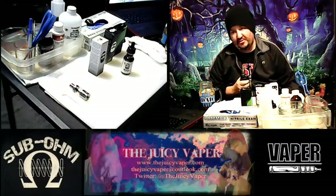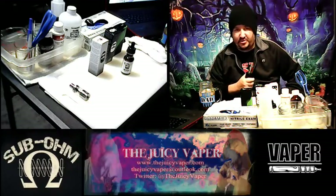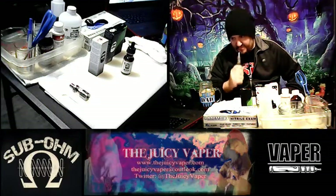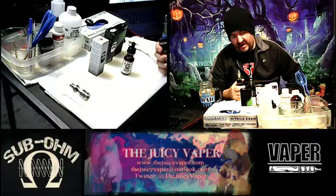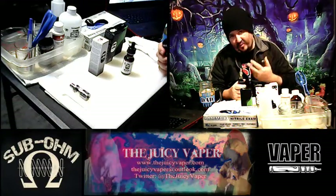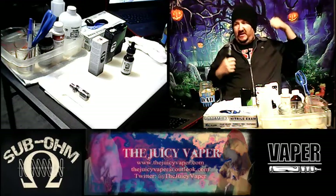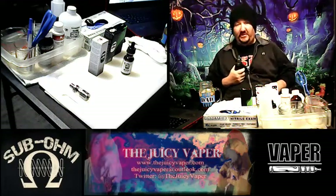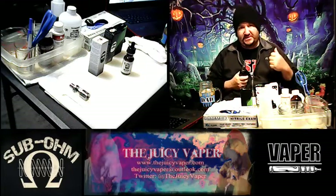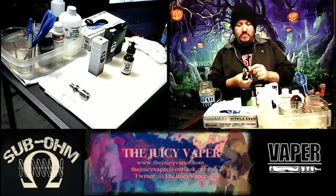All we're trying to do is get rid of that funky dry hit burnt taste — that's just nasty. It helps to pull the oil through the wick and just get everything primed. By the way, how do you like the Halloween thing going on over here with all the jack-o'-lanterns over my head? Pretty cool, right? I'll be rocking this till Christmas and then we'll do something else.